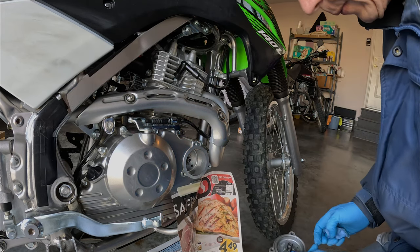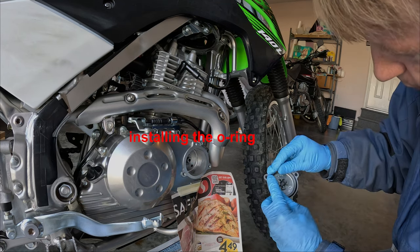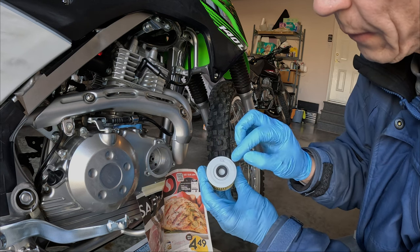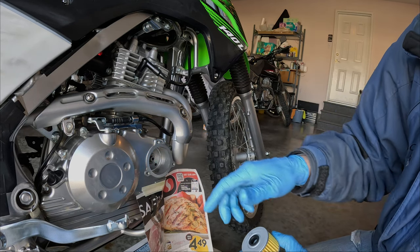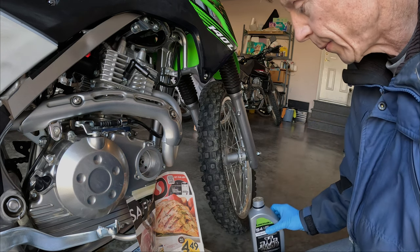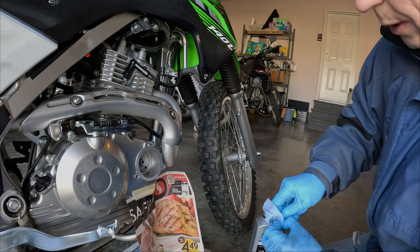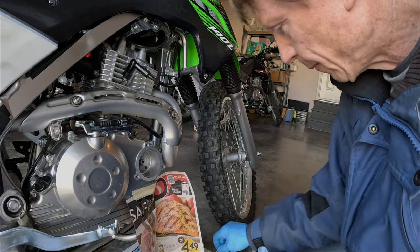Make sure that spring is in there. We're going to have to be careful when we put the cover on that it doesn't get pinched. Here's the new oil filter — this part here goes inside, sealing against that little protrusion in there. I'm just going to put a little bit of clean oil on the O-ring. And I'll just give these bolt heads a little wipe on the contact surface so there's no grit underneath.